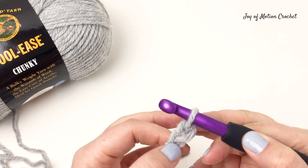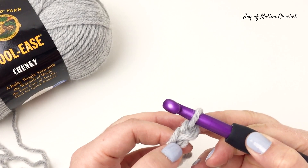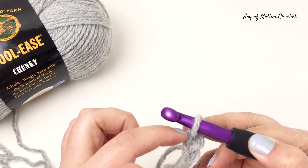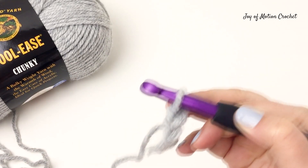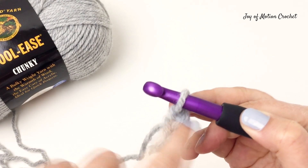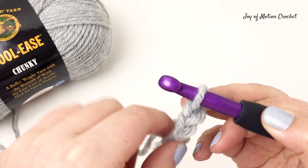The first chain counts as the chain part of the stitch, and the second chain you made you're going to work into when you go back after crocheting all the foundation stitches and you come back on the second row. You're going to work into that stitch.